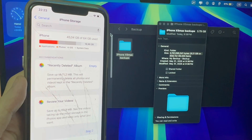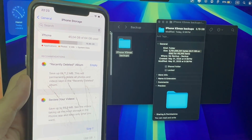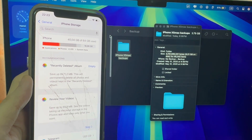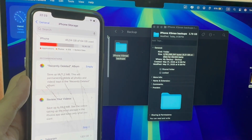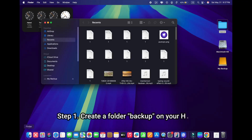My method is very simple and does not require any special knowledge or any third-party applications. We will create a link between the backup folder on your Mac and your external hard drive where the actual data will be stored. To perform backup on an external hard drive, just follow three simple steps.